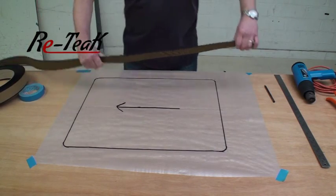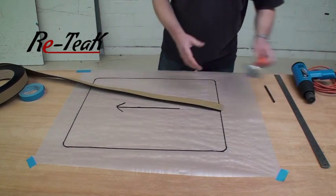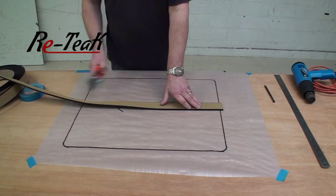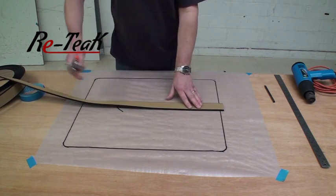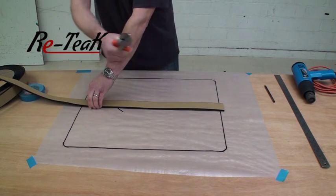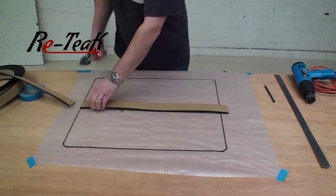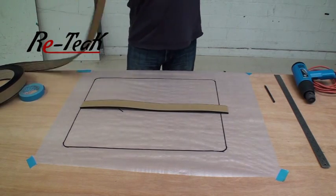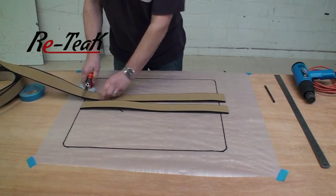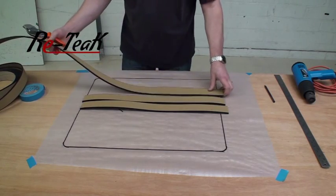We would always advise you to cut the strips a little oversized, because when you weld them together you can then trim the ends nice and neatly to the precise size that you require. Using your anvil cutters, you'll find it's quite straightforward — just cut a few centimeters over the size of your template.